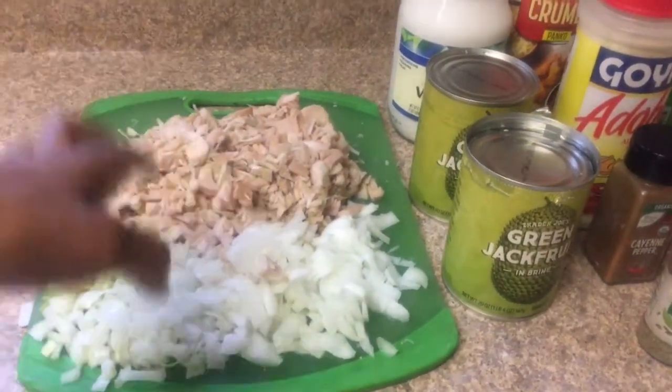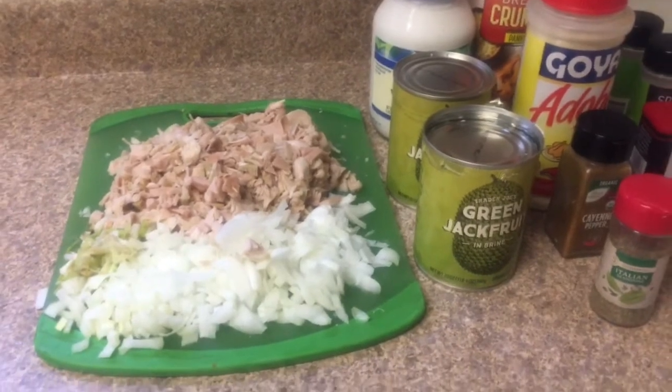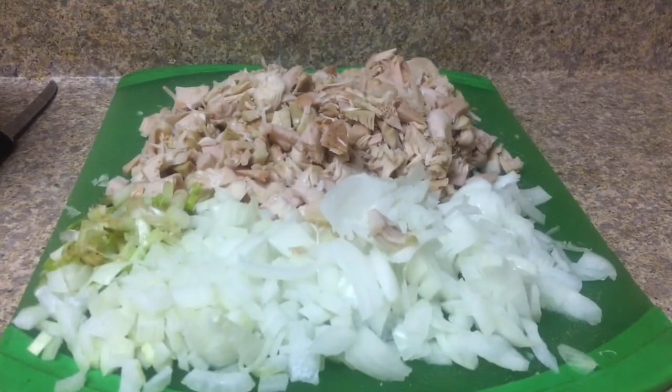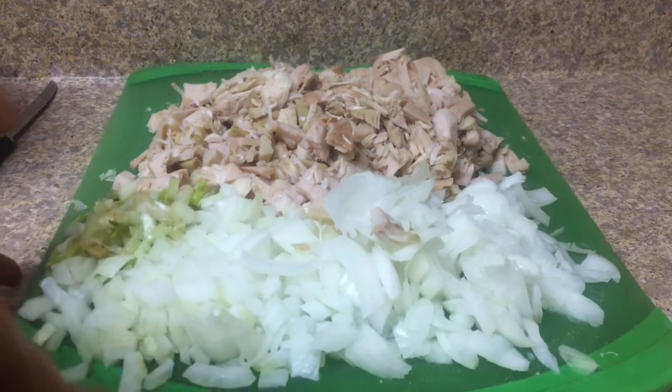Let's get started. We're going to start putting all this stuff together and throwing it in the bowl, getting our cakes ready to go. I'm about to put the jackfruit, onions, and peppers inside of a bowl.